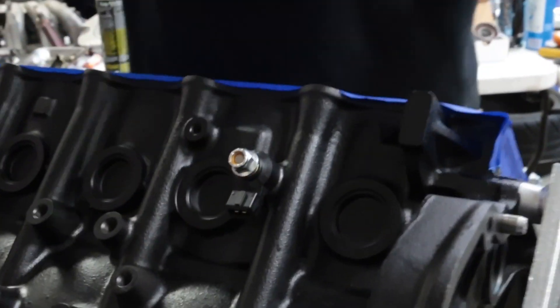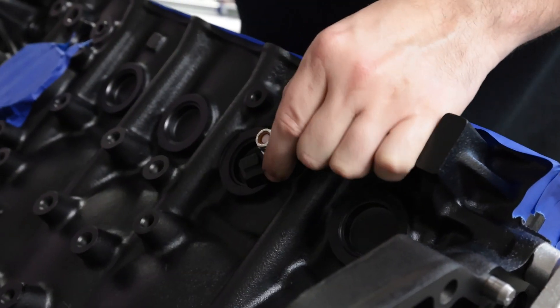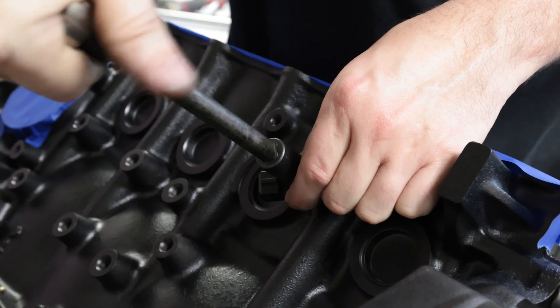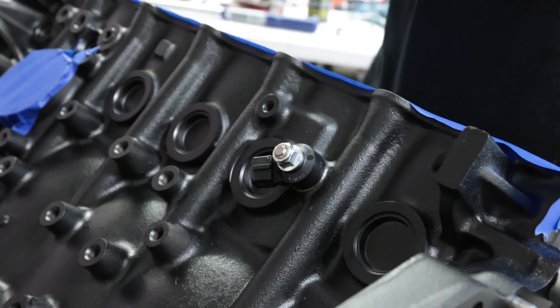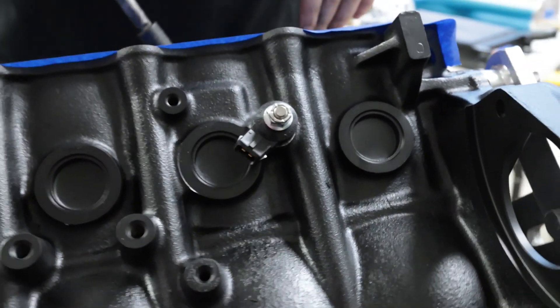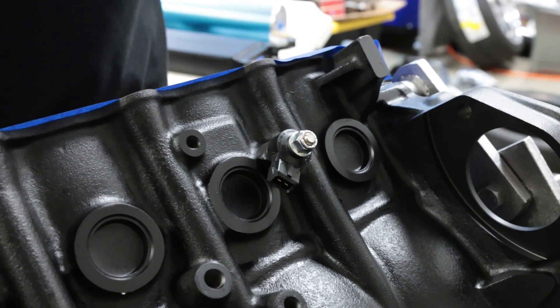Slap the sensor on — that nut is a 13mm. I know my engine bracket is going to be here and the starter is going to be here, so I'm going to angle this just a little bit to get access to the connector as well as possible once it's in the car. The orientation of the sensor does not matter; what does matter is the torque of the fastener and the fact that the mating surface is nice and clean. Make sure you put the connector in a position where you can actually get to it.